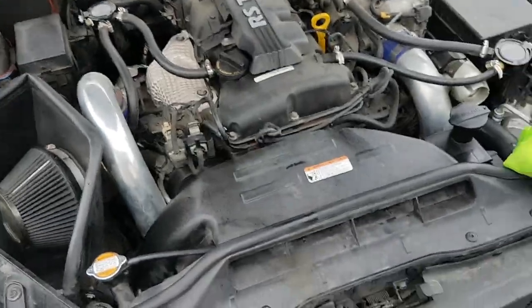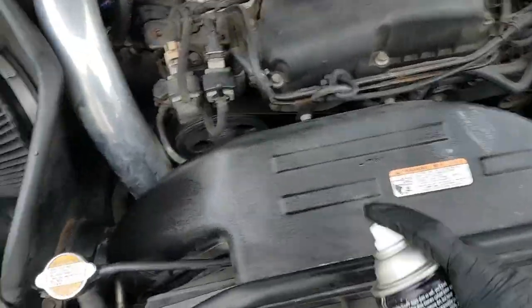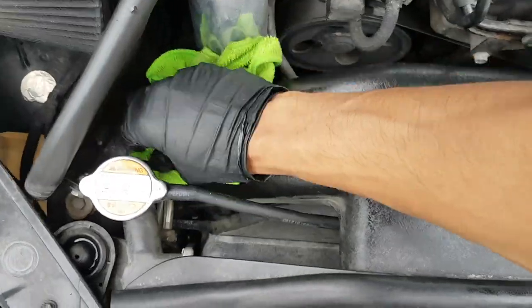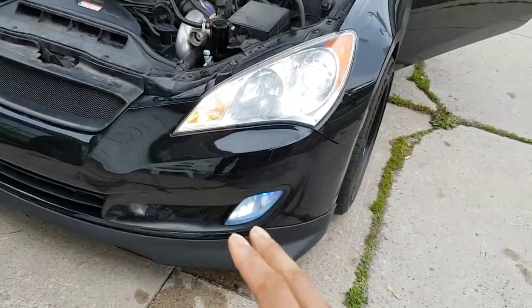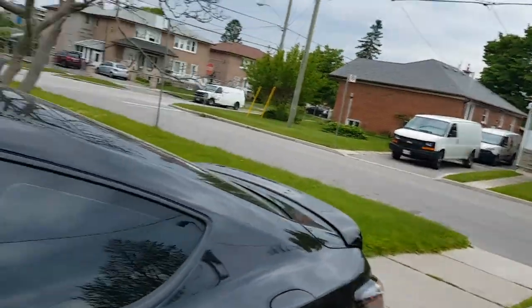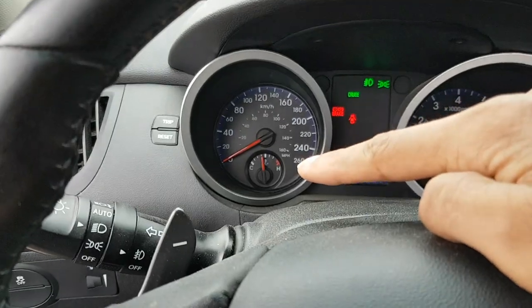You might want to use a degreaser and just do a simple wipe down. Bumper's back on and the engine is idling. Let's try out the heat — your coolant gauge looking good. Let's put on max heat.